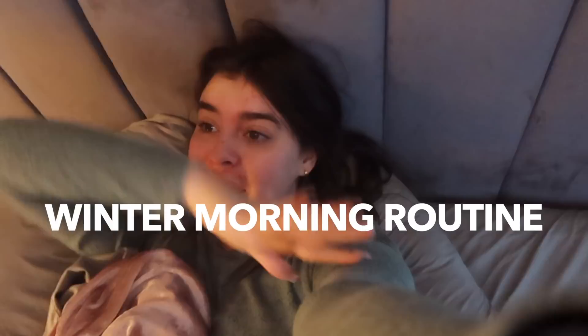Good morning everybody — well, I guess it's not the morning for everyone, but hello! Today I'm going to be doing a winter morning routine and I'm excited. I haven't done a morning routine in a while and I feel like this routine is just a little bit more Christmasy. I just woke up — I had my alarm set for 7:30 but I woke up at 8:06. Let's get out of bed and have a day!